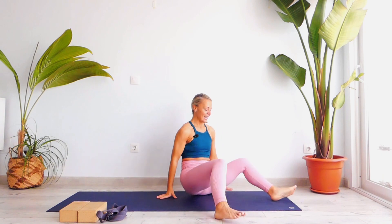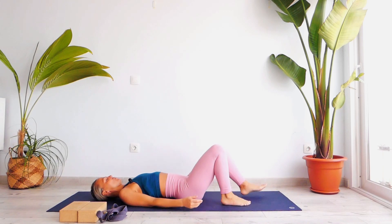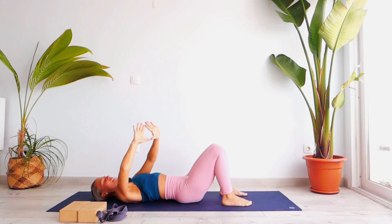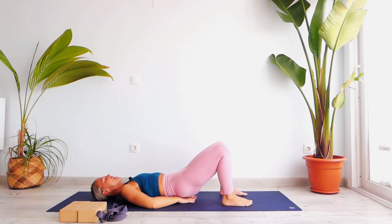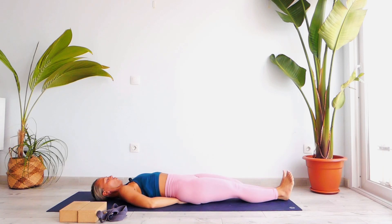Extend your legs forward and let's lay down on the mat. Slightly and gently bend your knees, create a triangle shape with your index and thumbs and place it under your sacrum. Roll your shoulders back towards the floor, engage your feet forward, feet together, toes together. We're going to press our shoulders towards the floor with our torso, chest and ribs towards the ground. Try to keep your chin neutral and engage your toes and heels — press the back of your knees towards the ground and engage your shoulders against the floor.